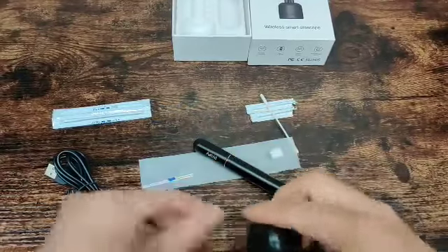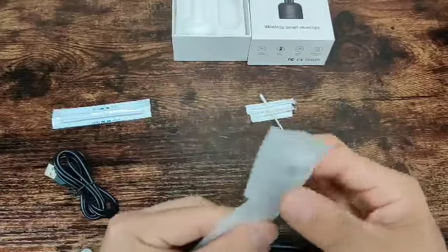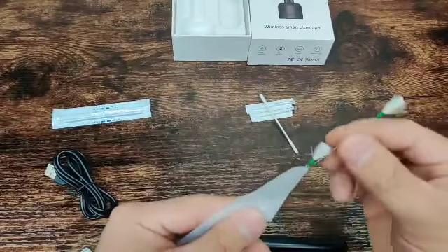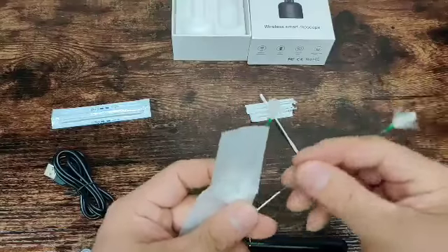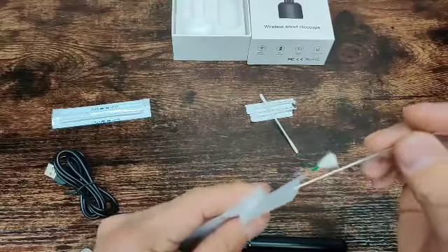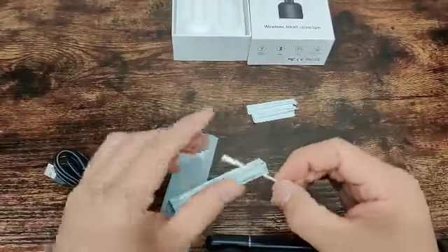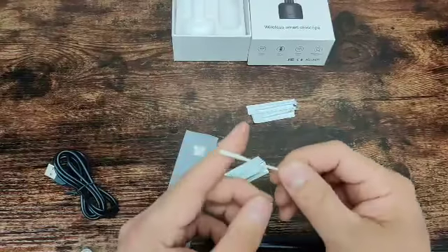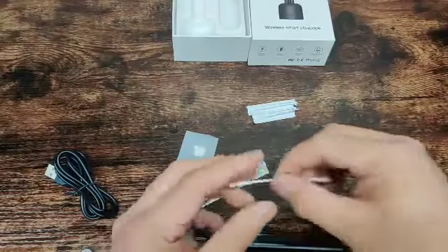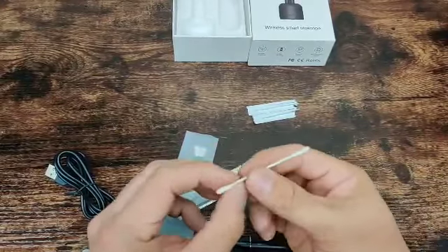I haven't figured out what this package is — it has some sort of a feather with a tip, so I'm assuming you can use it too. It's soft but the instructions didn't really say anything about what it's for. This other little package looks like an alcohol swab — it's actually wet and kind of smells like alcohol, so I'm assuming that's what it is to clean the ear.